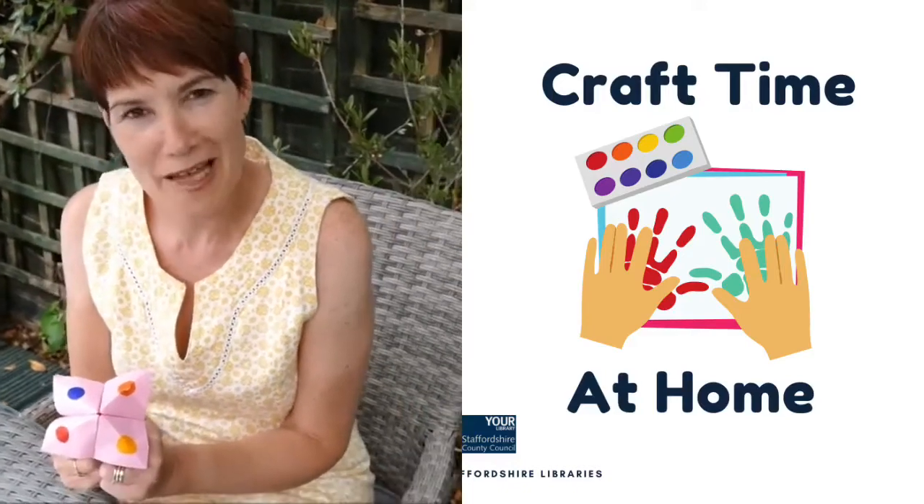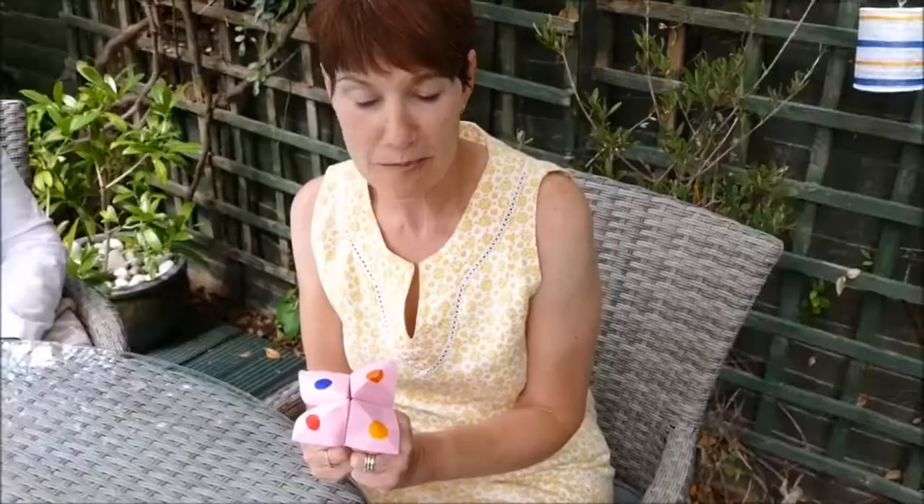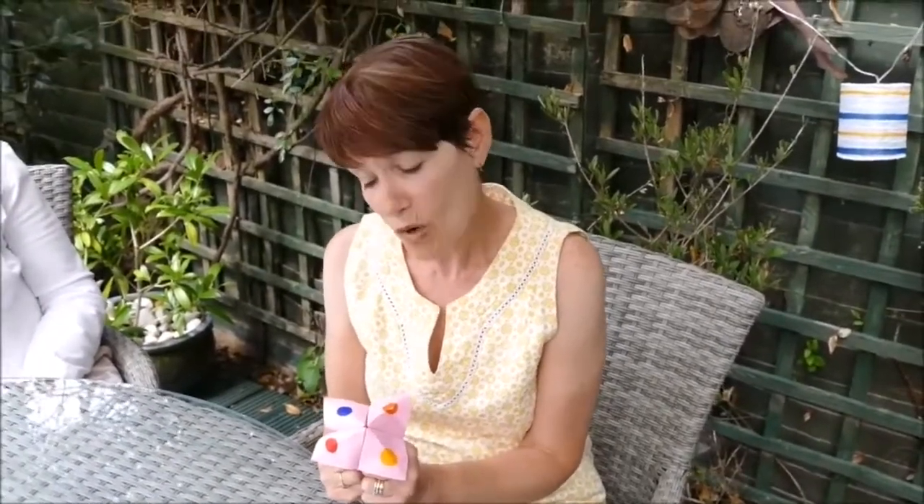Hello, my name is Karen and I work for Staffordshire Libraries. Today I'm going to show you how to make this game. It's called a fortune teller, or a salt seller, or even a chatterbox.